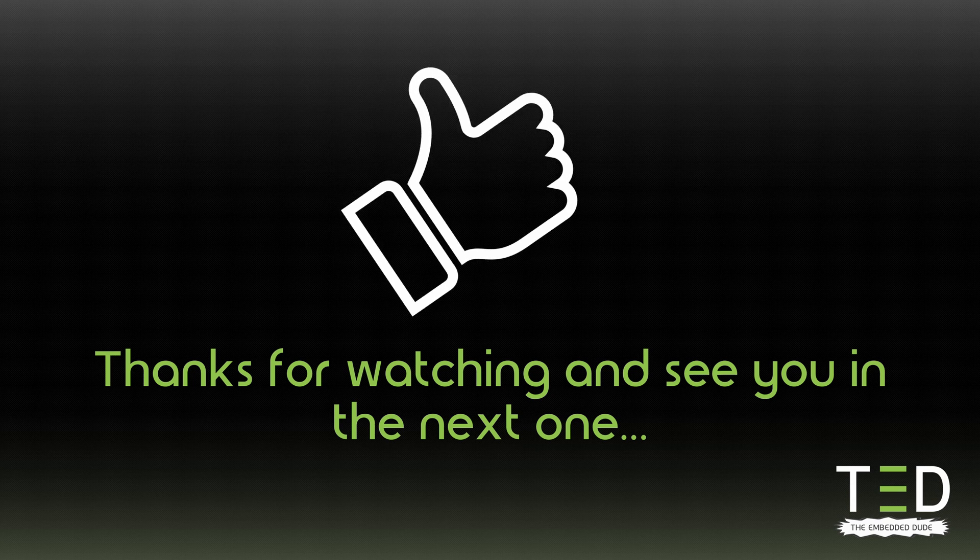If you like that type of content, please smash that like button and subscribe to the channel. Thanks for watching, and see you in the next one!